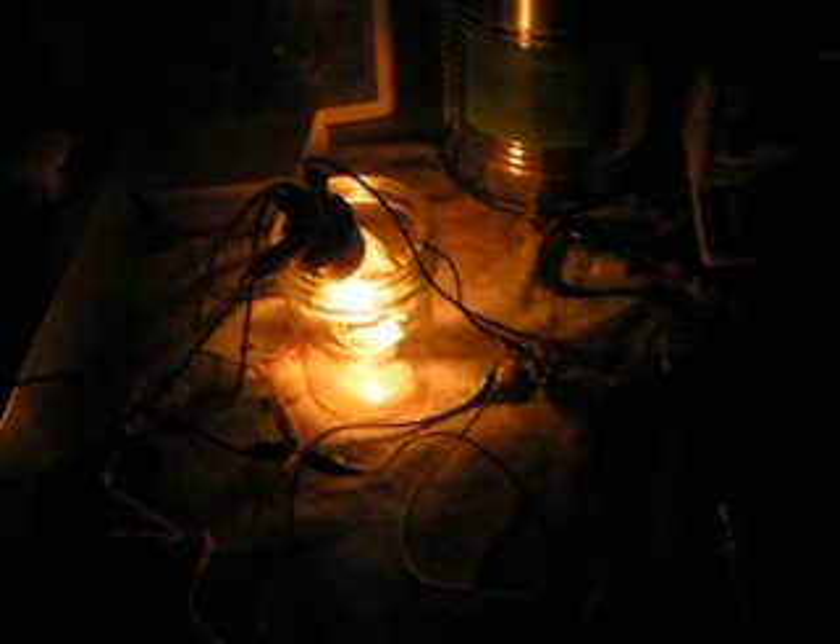Here's my Tesla coil. It's switched by a vacuum tube — that's what's glowing in the view of the camera. To the right is the secondary coil. The light's not very good in here, but that's so that you can see the lights when I switch it on.